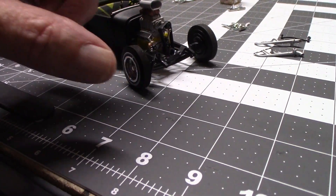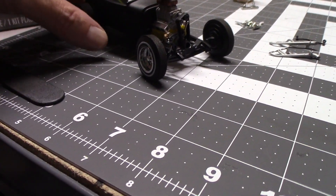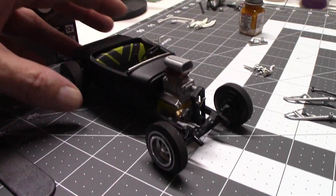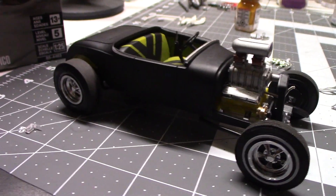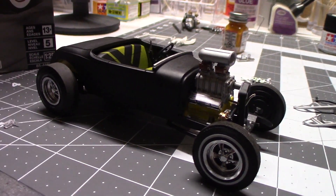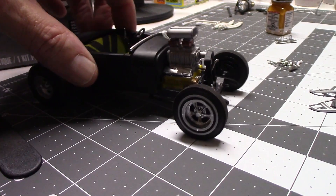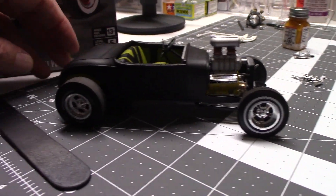I've got to finish the headlight pieces and put the radiator back on, then get the headers on. I did the channeled body version with the blower — the small block Chevy blown — so there was a little extra modification needed to get that engine to fit on the chassis.